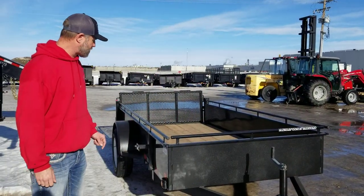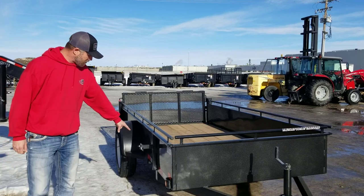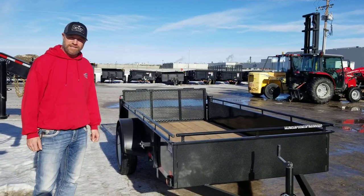All around great trailer, weighs under 900 pounds with 2100 pounds payload. Absolutely awesome value, spare tire mount on the side. Come on down and see us, we've got lots in stock.